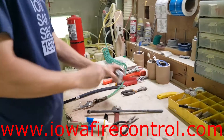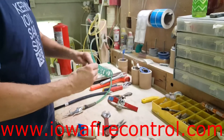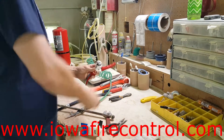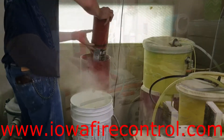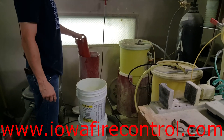He's going to set that to the side and empty the extinguisher out next. Remember that you should only perform an internal examination or a hydrostatic test on a fire extinguisher if you are a certified inspector and have been trained to do so. He's getting all the excess dust out of that fire extinguisher.